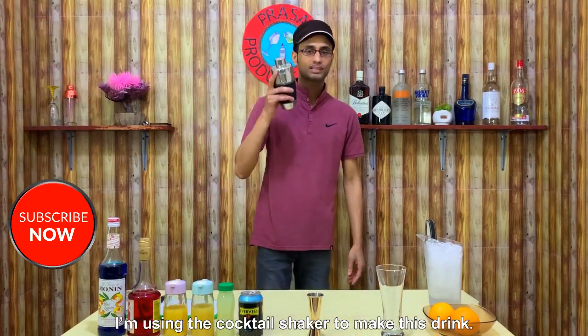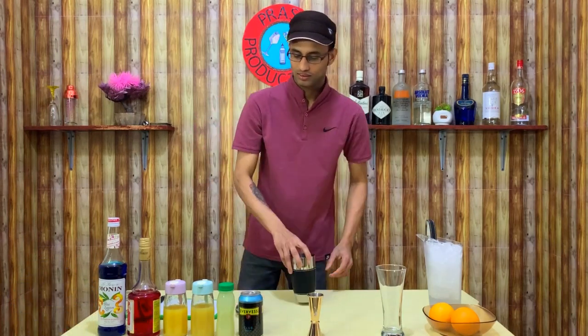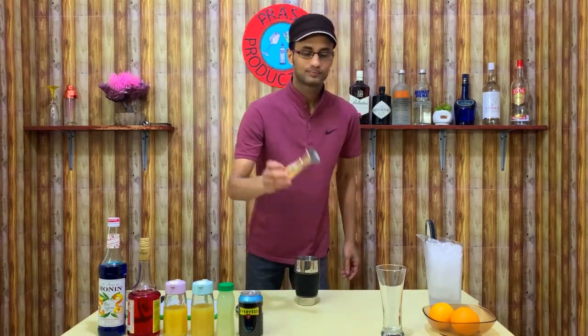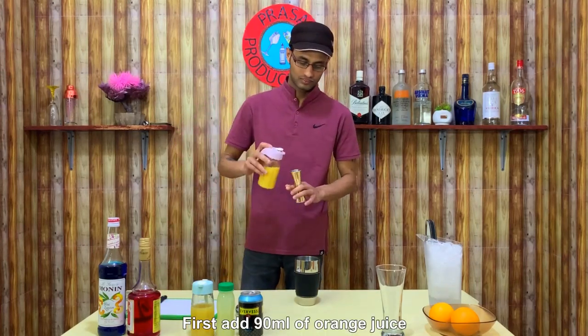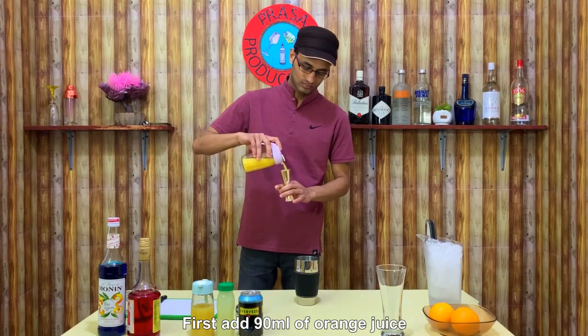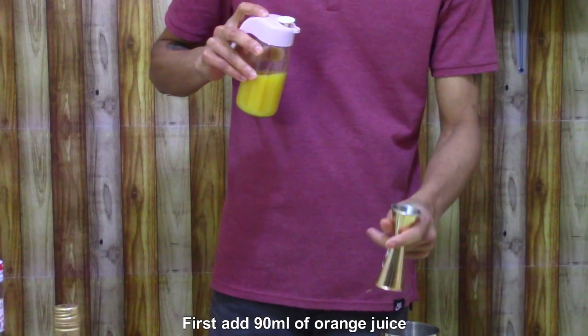Let's put the cocktail in the top of the bottle. Let's put the orange juice in the bottom.